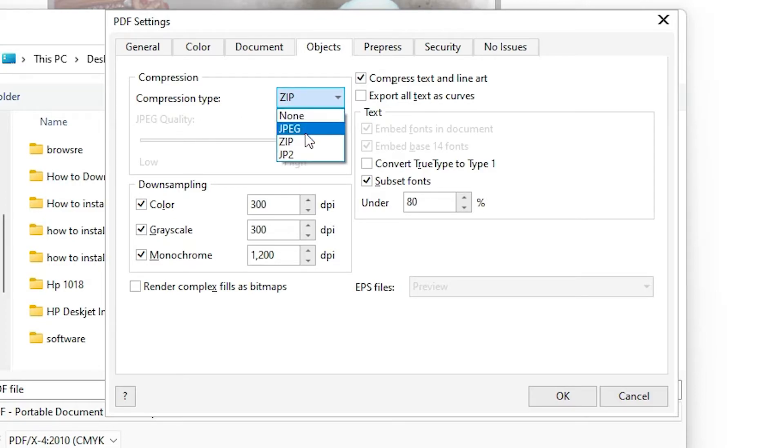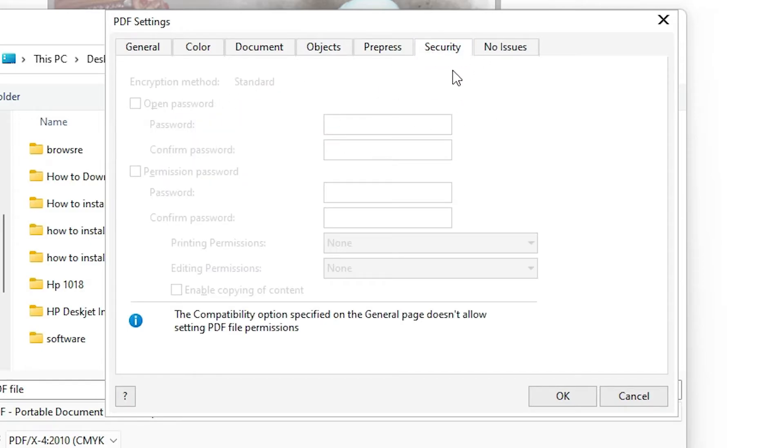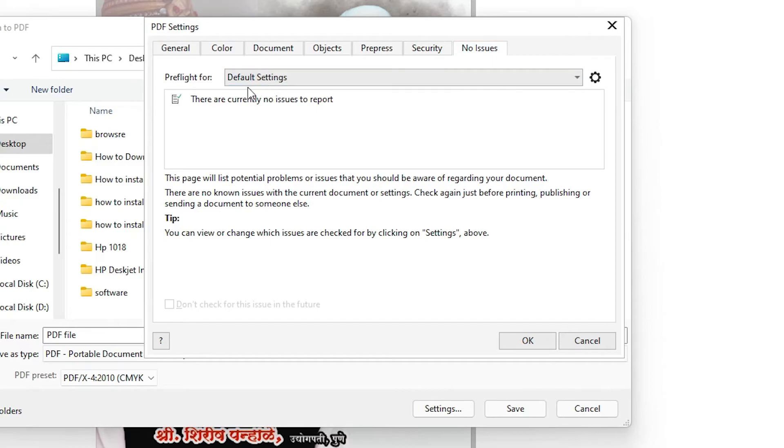You can choose compression formats like ZIP or JPG, but I don't want to change anything here. Don't change anything in the remaining tabs. Under Security, don't change anything. We don't find any issues, so just go ahead and click Save.